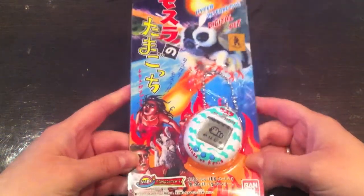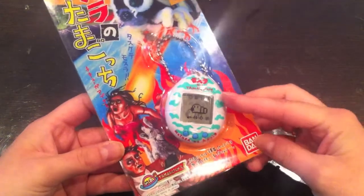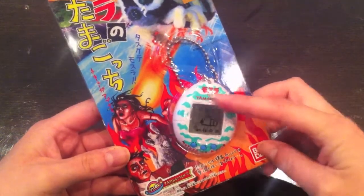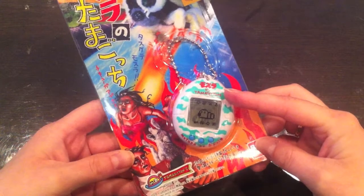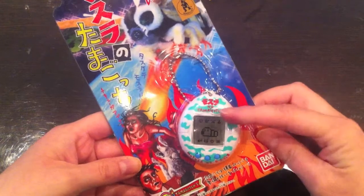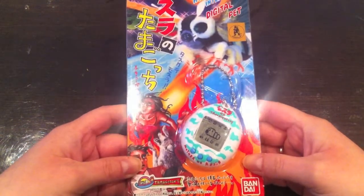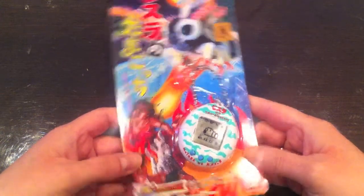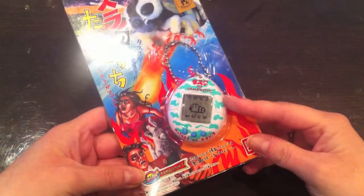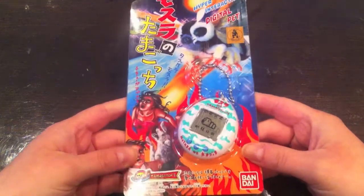The Tamagotchi Mothra came in three different shell designs. There was this green one with green waves, then a similar design with only dark blue waves, and then a shell design with transparent blue waves — that's the most rare one, which is very difficult to find on eBay. This one is the second most rare design, so I'm really happy that I got it for $39.